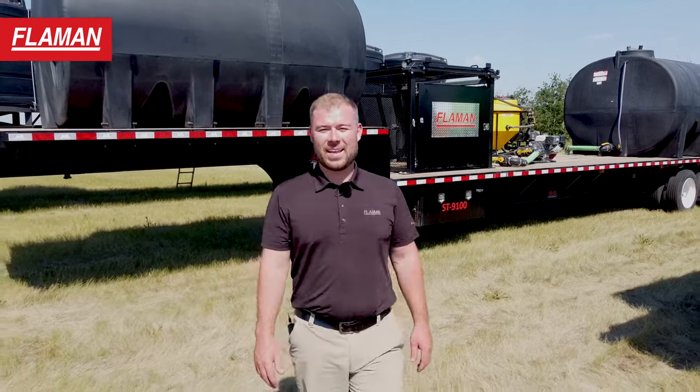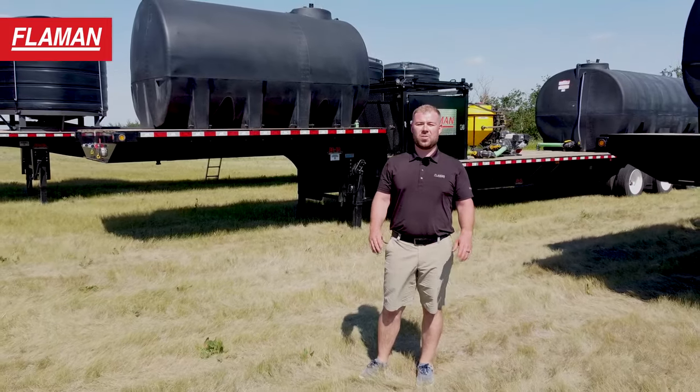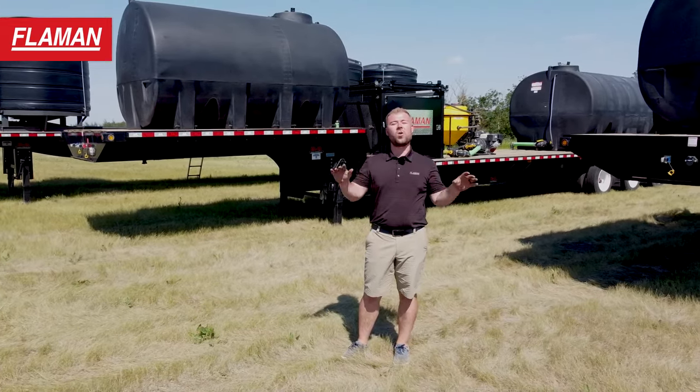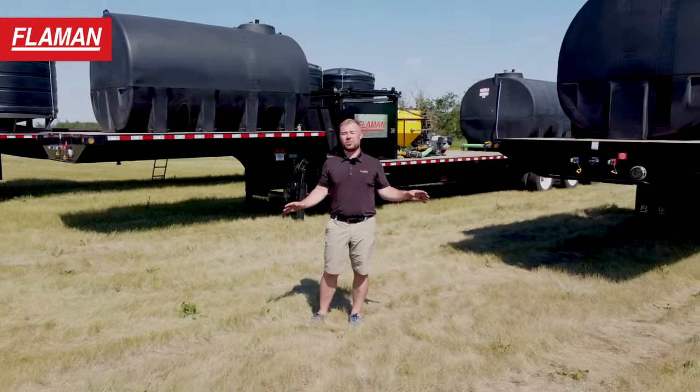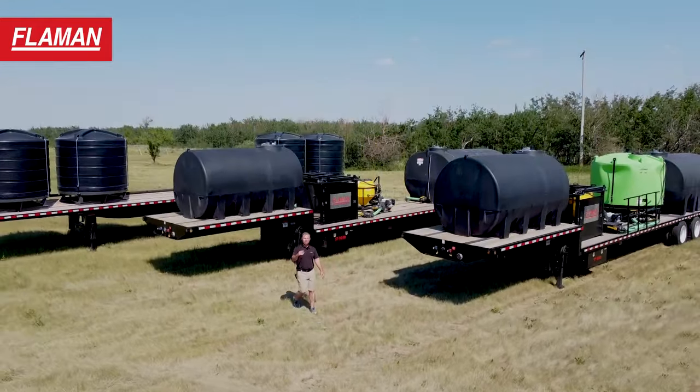Good day everyone. My name is Mitch Flammen from Flammen Sales and today we are going to go through the showcase of all four of our sprayer trailers in our ST Flammen sprayer trailer lineup. Let's take a look.